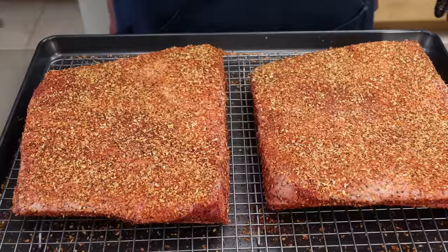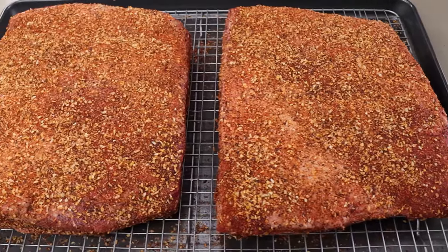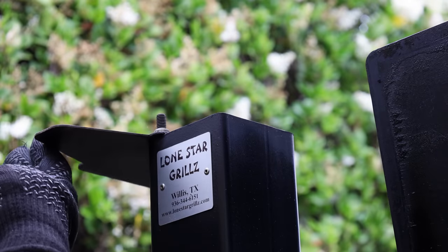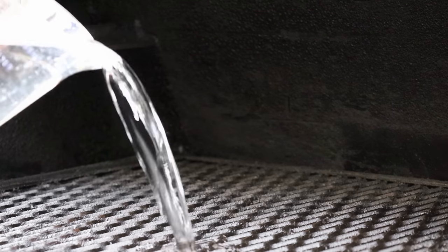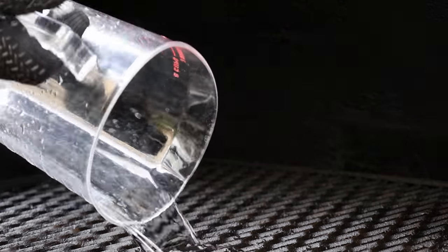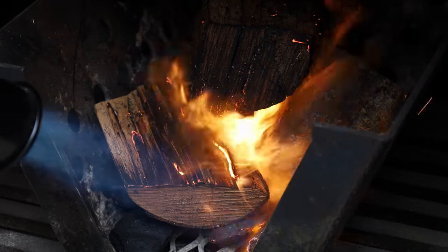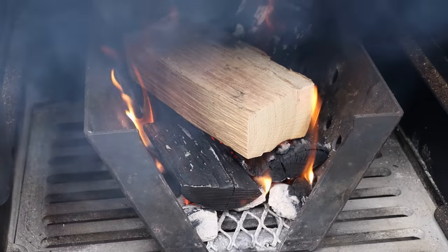This is going in the refrigerator overnight, and tomorrow I'll see you out at the Lone Star Grills offset. The Lone Star Grills is up to temp — my target today is 250 to 275°F. I've got about half a gallon of water in the cook chamber, and we're burning post oak for these beef ribs today, so let's get them on.